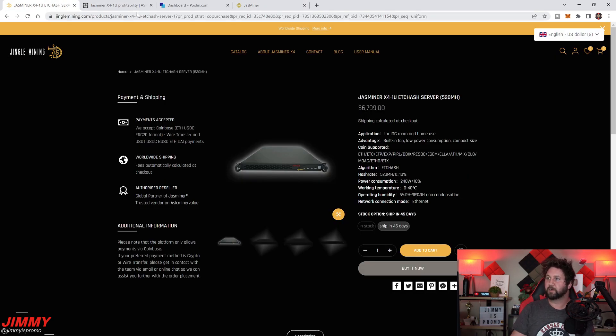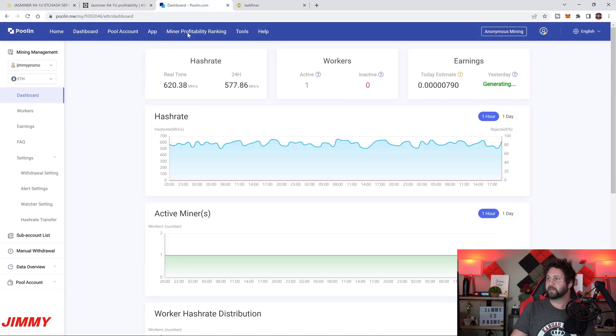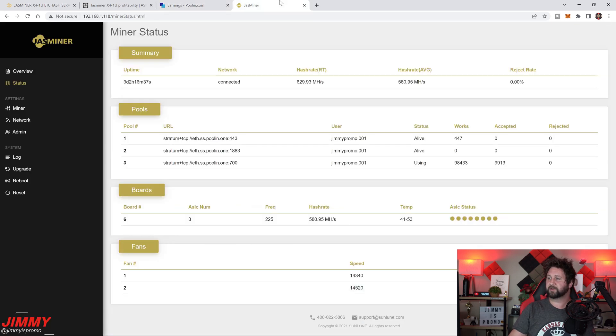That covers everything for today. We looked at where to purchase the JazzMiner X41U, its profitability — the site says $8,500 for the year but my real results show around $10,000 after electricity costs — the Poolin mining pool results, the JazzMiner dashboard, and how to get it connected. If this helped, please give it a thumbs up, subscribe in the bottom left, and check out the related video. See you next time.